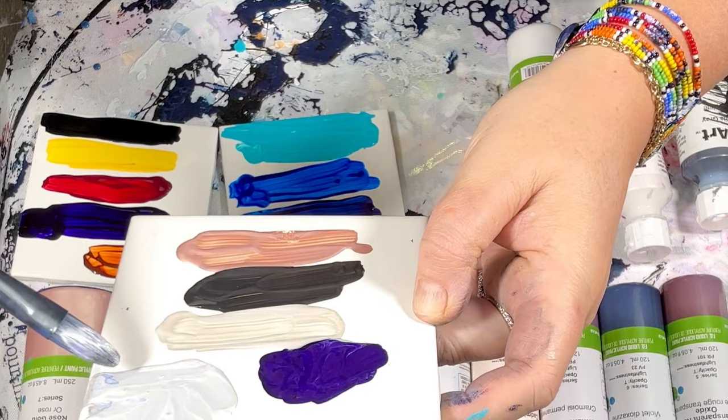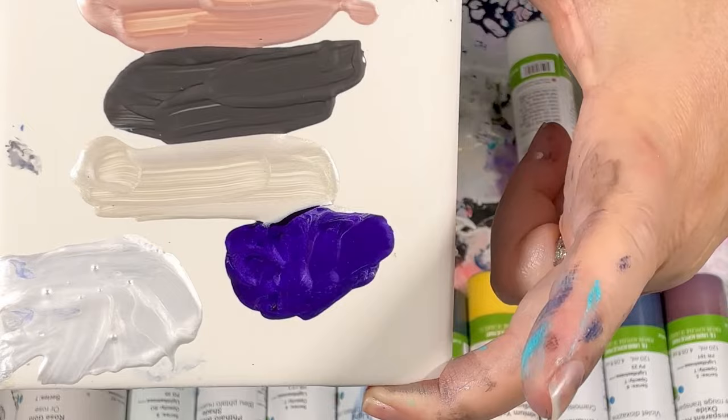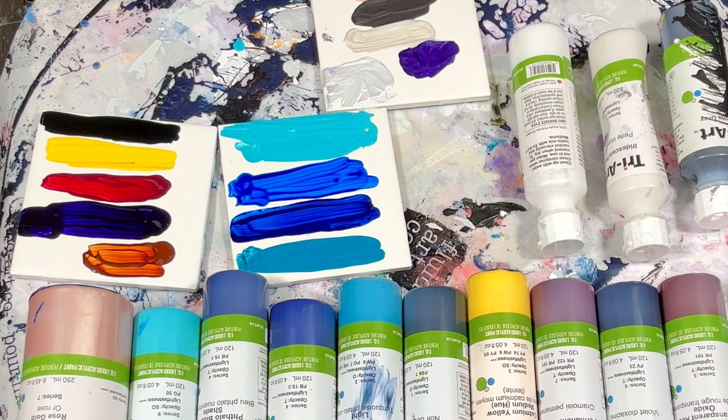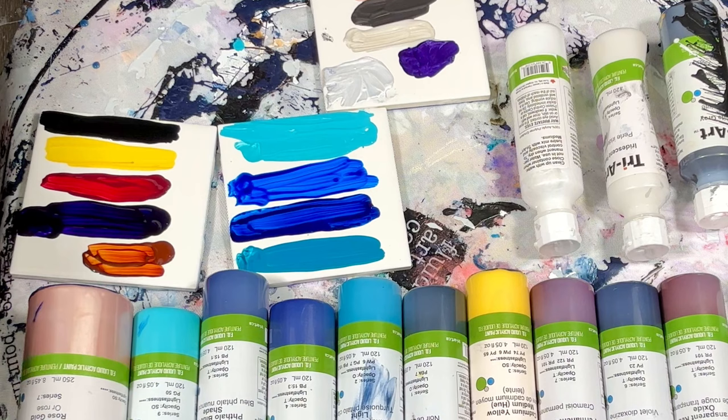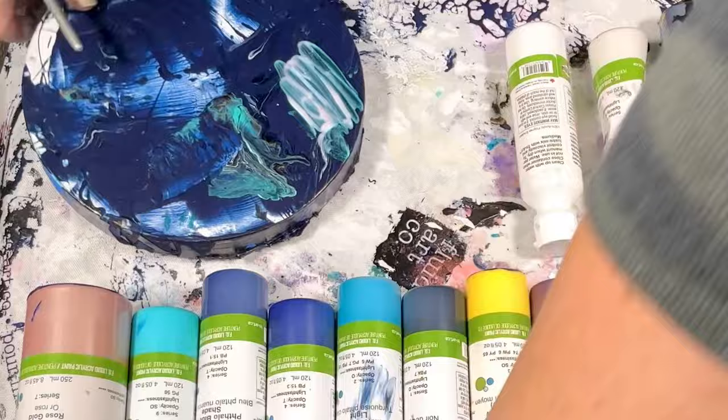Sorry, my phone got full and turned off. But you can see the liquid mirror here — it is different than the iridescent. It's thicker, it's not super reflective like a mirror but it's definitely a different vibe. Okay, so that's all the Triarts. Let's quickly look at the Amsterdams and then I'll try to mix a piggy with them.